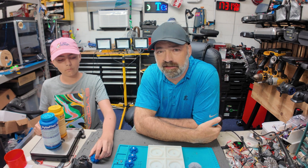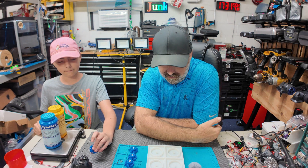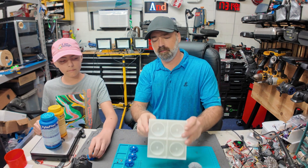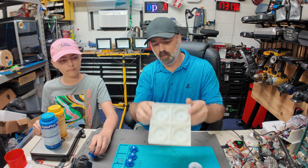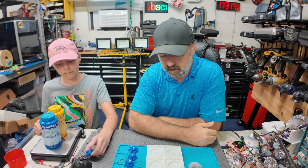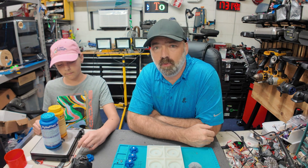Team Junkyard Dog here. Today we are taking a new step in our robot evolution — we are going to be molding our own wheels. If you've never done this before, like us, and you want to do it, here's what we learned.